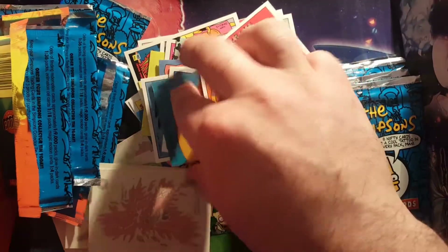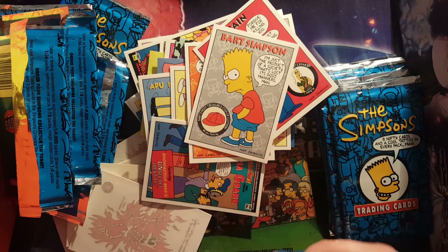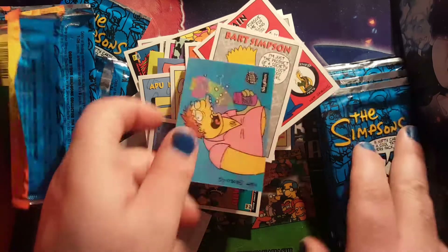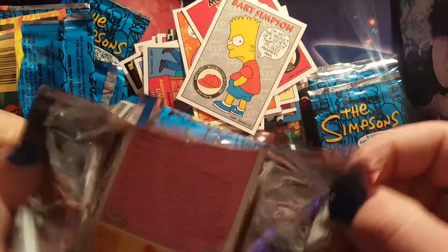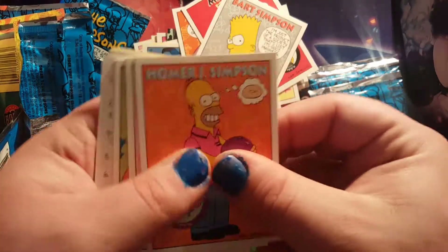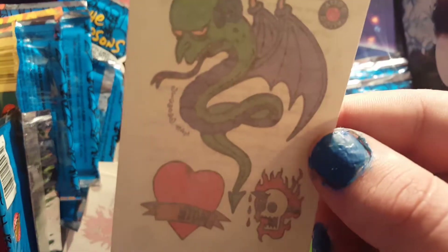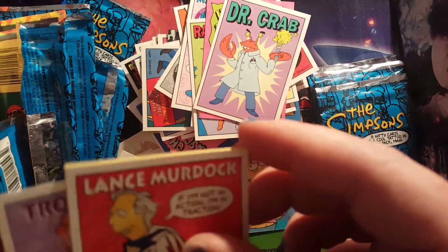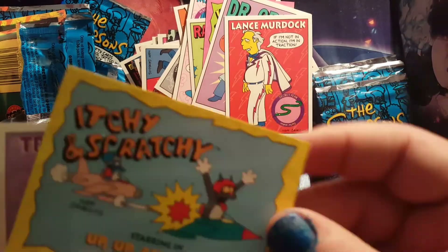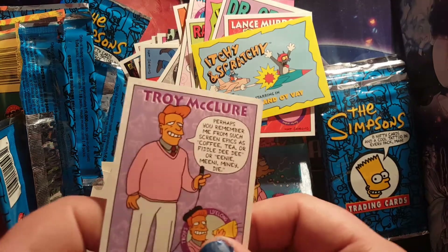I'm thinking this is stuck to the card because these cards are thick but they're not that thick. That one could be. I'll count afterwards but that's a rare one — that's definitely a rare one because it's Barney drinking. Homer, Maggie, Radioactive Man, Itchy and Scratchy, as well as Mr. Burns on a snake — that's badass. Dr. Crab, Lance Murdoch, Itchy and Scratchy Up Up and Oi Vey, Troy McClure.